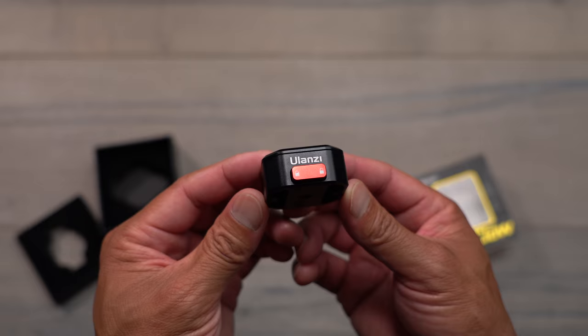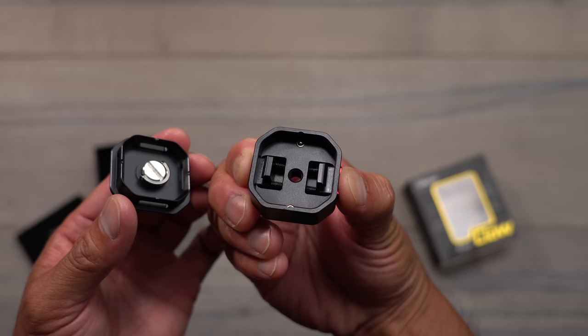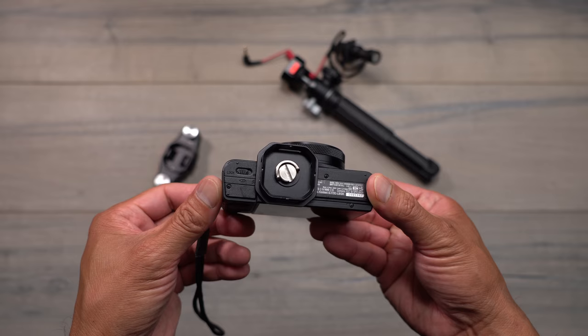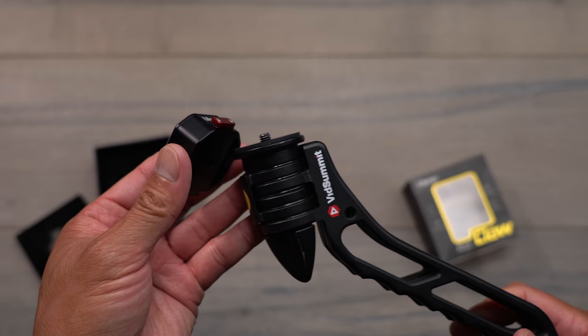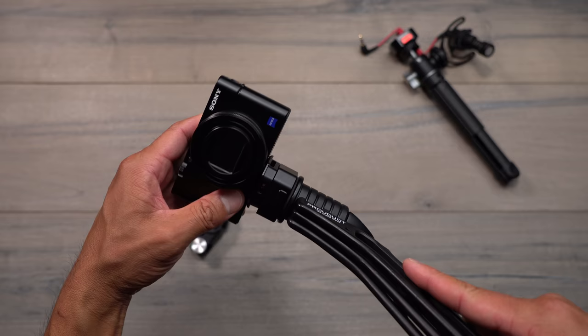What you have here is a base with a quarter-20 thread at the very bottom and a little locking mechanism. And then this is basically a plate that you would normally put on your camera — your action camera or anything like that. Once you put this plate onto the bottom of your camera, you put the base onto something like a tripod, a monopod, or a slider.